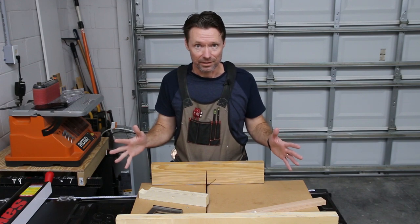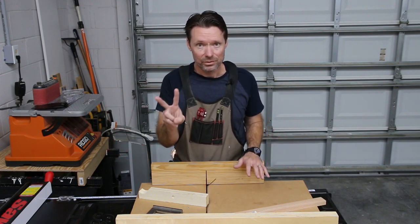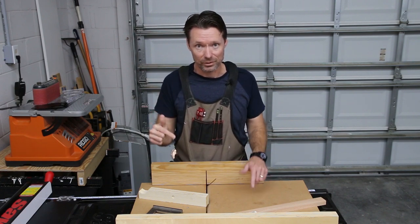Now, there's a ton of videos out there on table saw sleds, I know, but there are two really important points that I think a lot of them are missing, and we're really going to focus on those today.